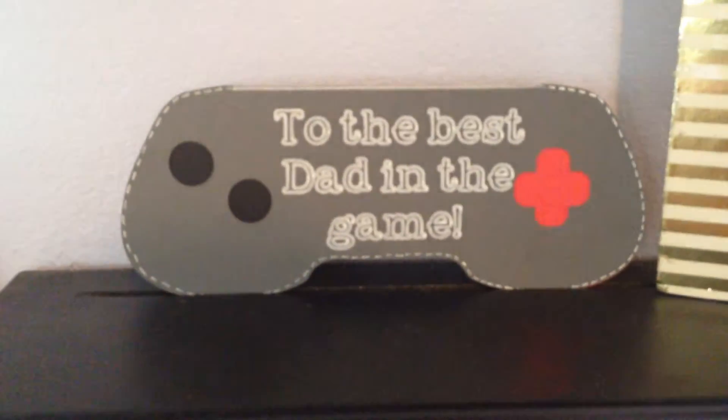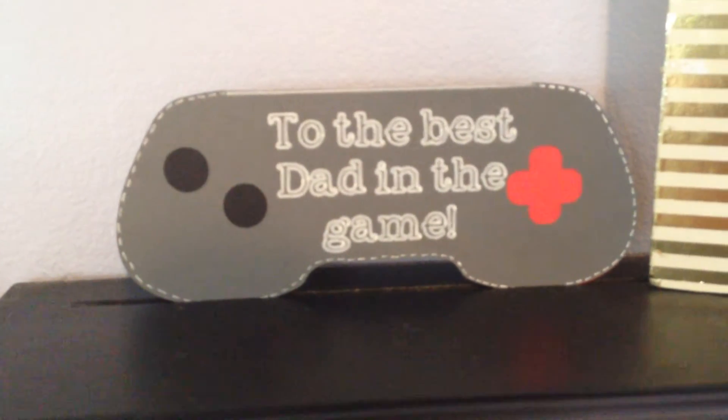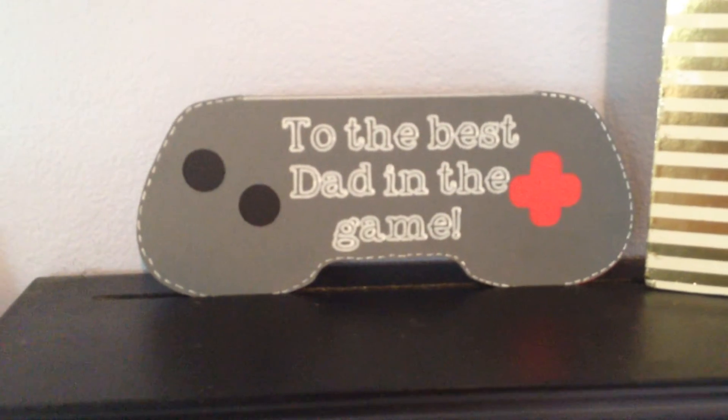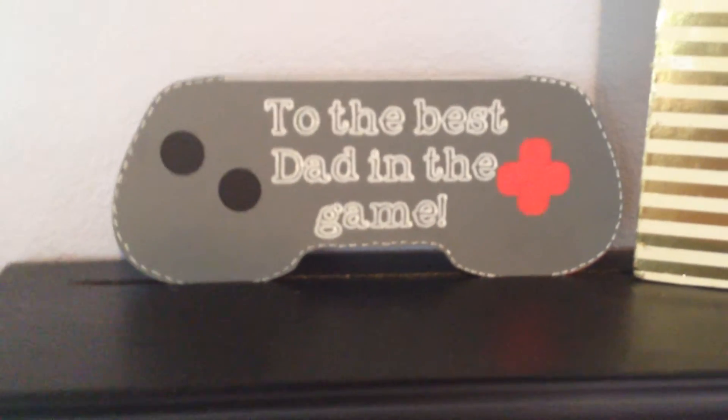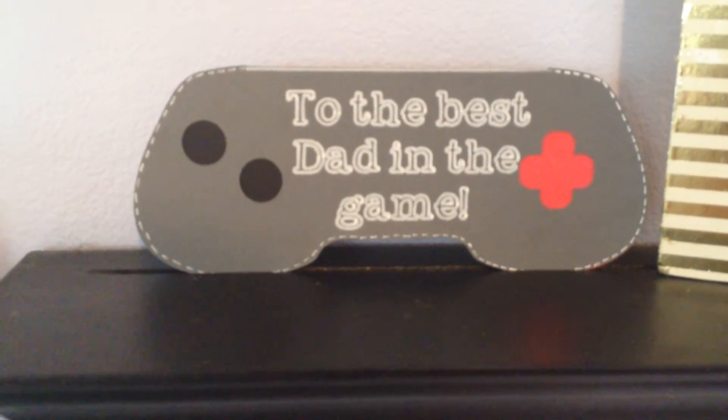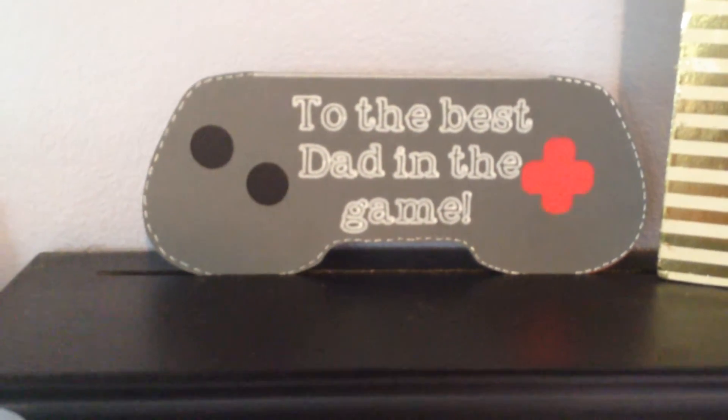So this is one card that I made and it's free right now on the Cricut Explorer. I think if you have an Explorer — because the only people who can use Design Space is if you have an Explorer. So anyway, it's free on there right now and I decided to use this one, and here's what I did.